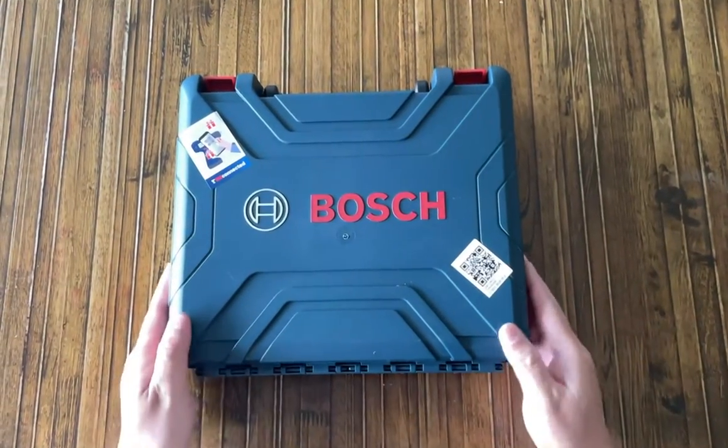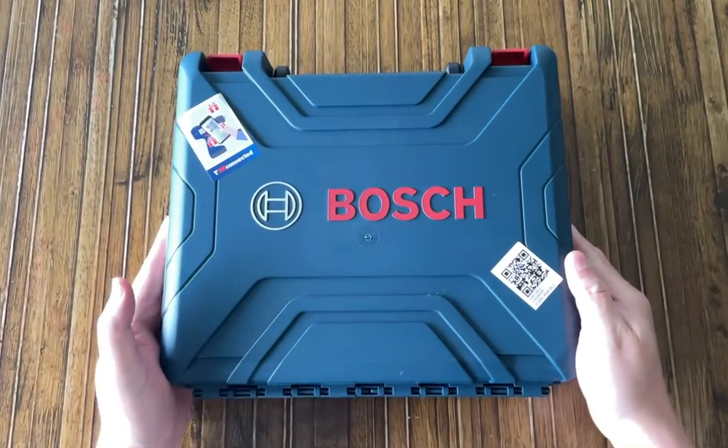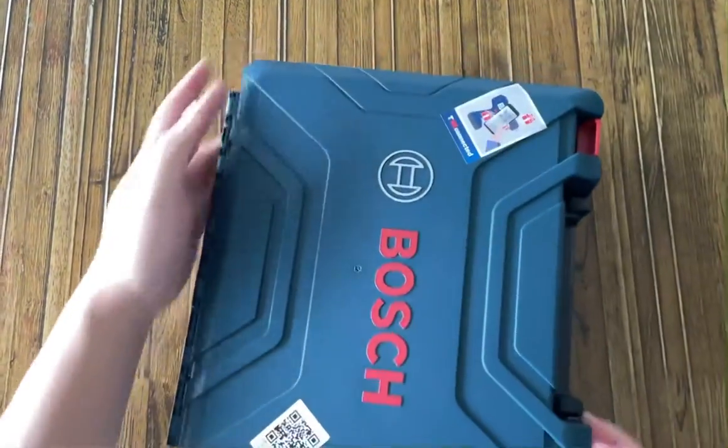Hey guys, I just got this new Bosch power drill GSR120-LI. I'm just going to do the unboxing.